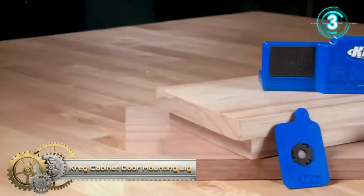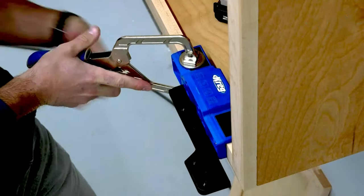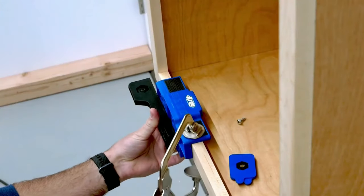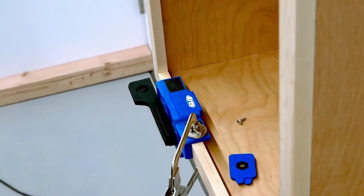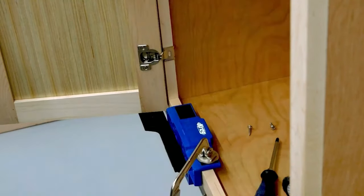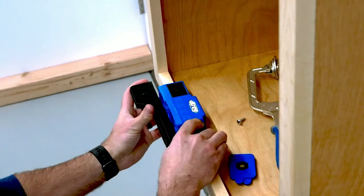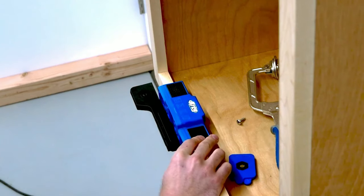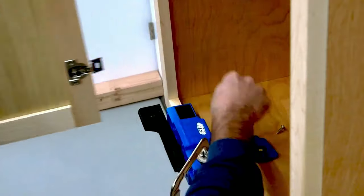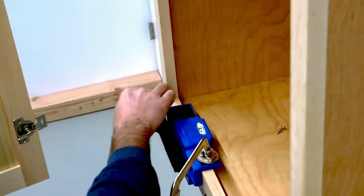The Kreg Cabinet Door Mounting Jig is an indispensable tool designed to simplify the installation of cabinet doors, ensuring precision every time. It boasts a robust support arm that not only stabilizes the door, but also allows you to drill hinge holes without any hassles. Integrated within this jig are a level and a stop, ensuring that the door aligns perfectly every time, eliminating any guesswork. One of its standout features is its versatility — whether you're working with face frame or frameless cabinets, this jig has you covered.